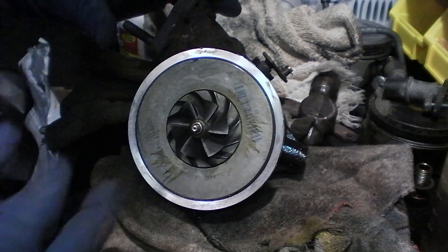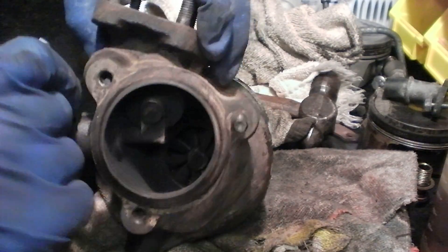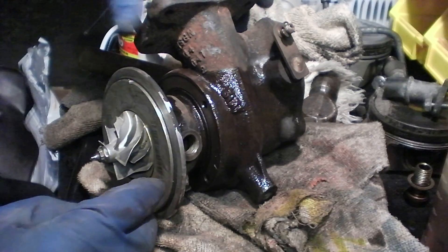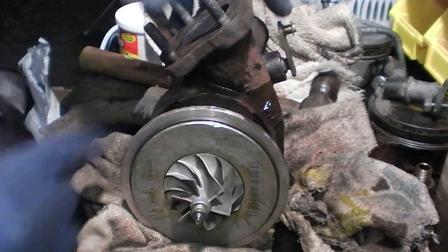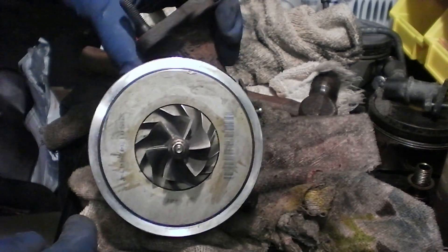As you can see, I think it can spin pretty fast. That's the internal wastegate there — we got coolant lines, oil lines. So a bit of fun.